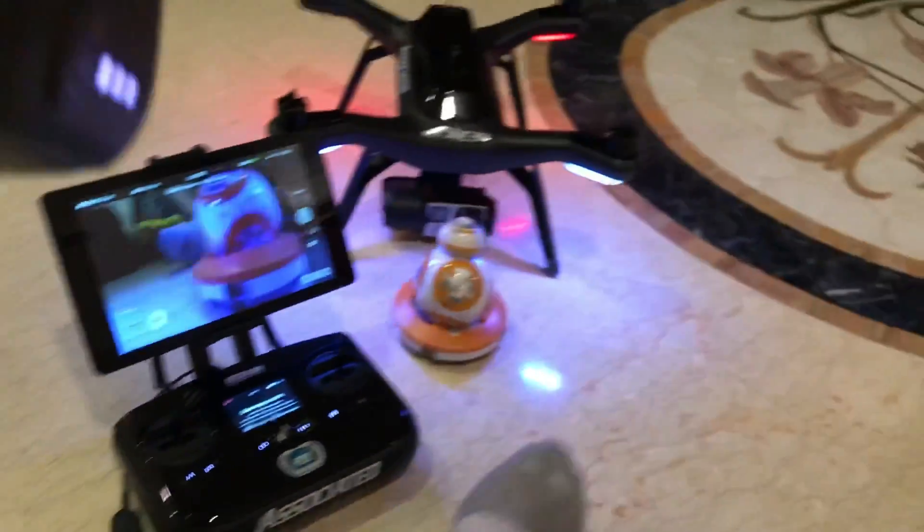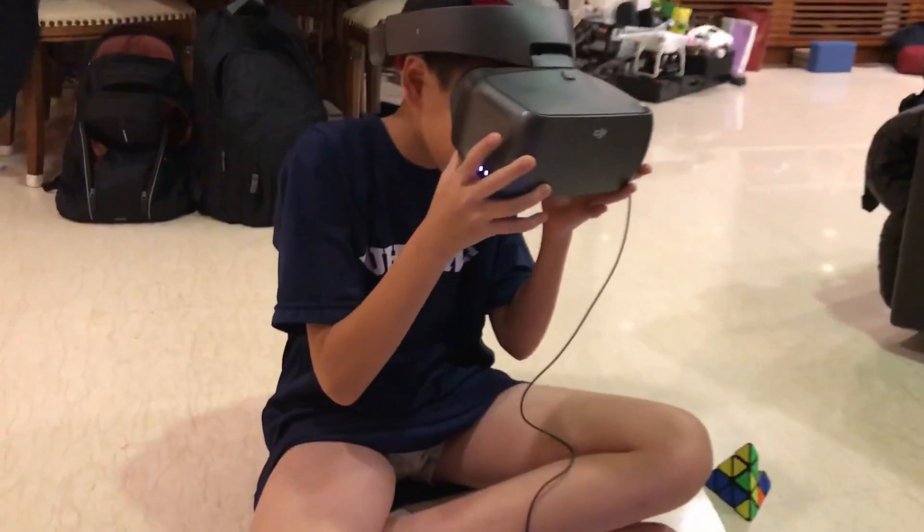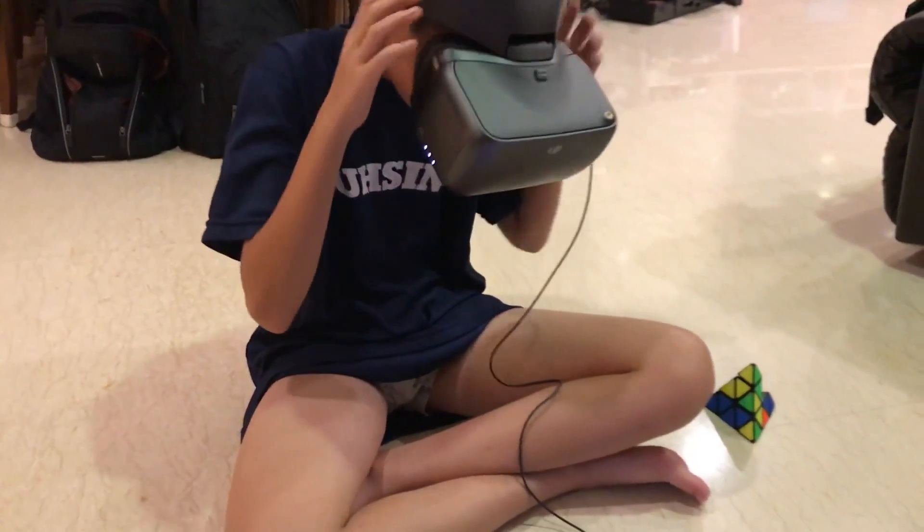The live feed video from the 3DR transmitter is supported at 720p. Through the HDMI ports on both devices, we can see a very clear and crisp picture inside the DJI Goggle. Now ready to take off.